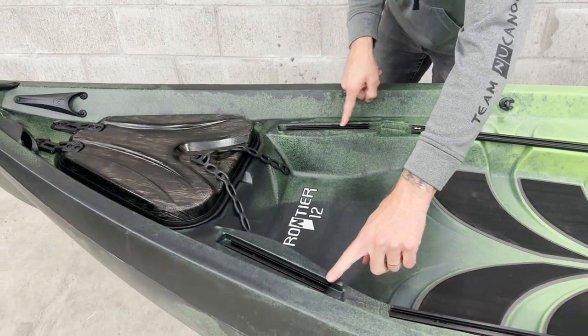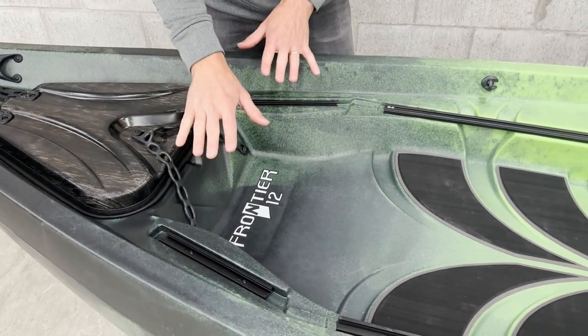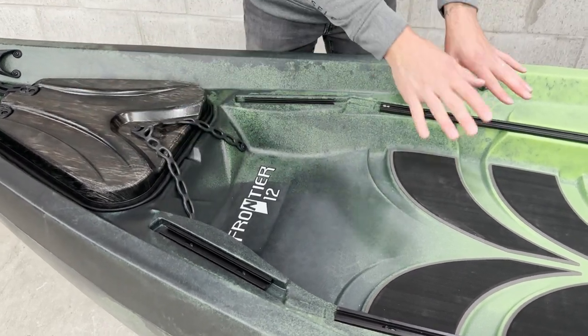We have some small sets of track right here, and these are going to be great tie-down points to use track straps as well as you can put a buddy seat right here. The buddy seat is going to allow us to take a passenger out on the water — if they're small they put the feet forward, if they're a little bit bigger they can put their feet back.